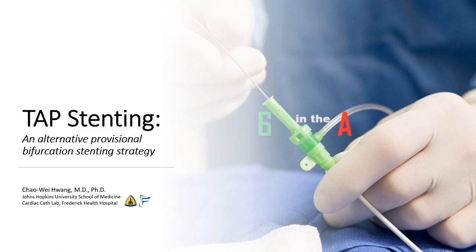Hi, I'm Chao Wei Huang from the Johns Hopkins University School of Medicine and from the Frederick Health Hospital. Today, we're going to be talking about the T and protrusion or TAP technique, a straightforward and useful provisional bifurcation stenting technique.